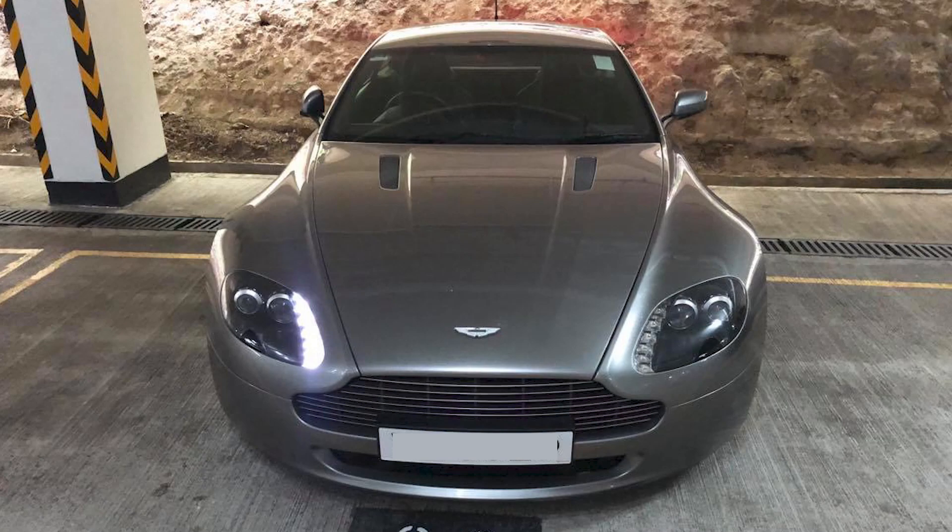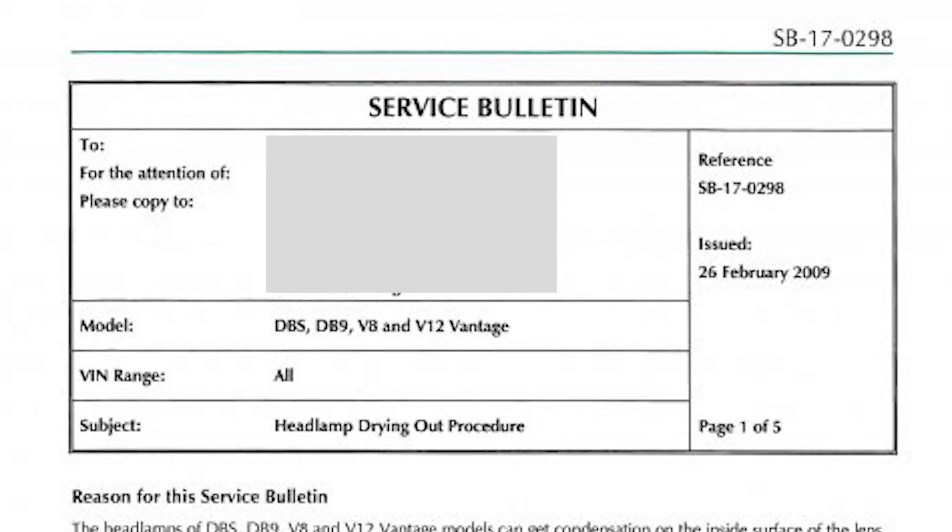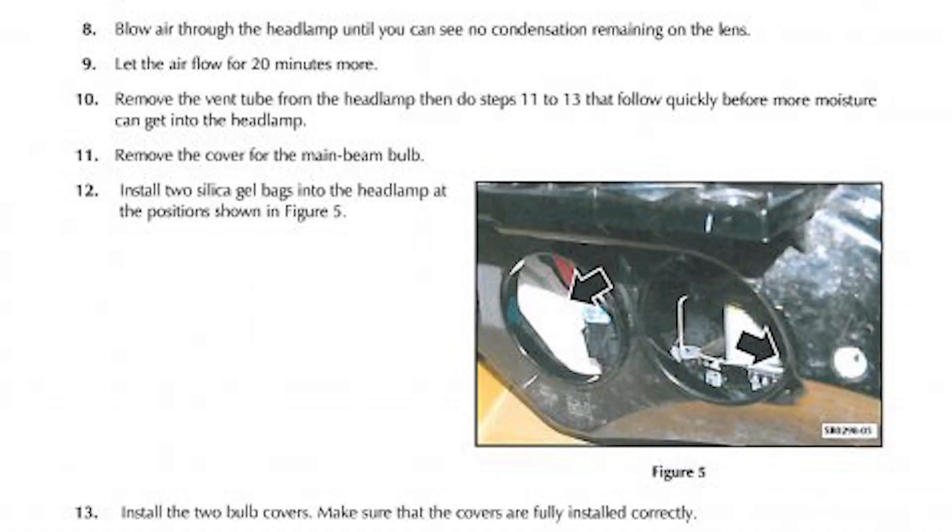When that happens, it can look intermittent or constant. That circuit board needs to be protected. When it comes to condensation, there are a couple of ways to mitigate it. One is the factory method: according to at least one TSB — technical service bulletin — you should remove the bulbs from the back end to open the rear side of the headlight, and then stick silica packets inside to absorb moisture and prevent condensation from building up. Yes, the same kind of silica packets you'd find in a box of shoes.